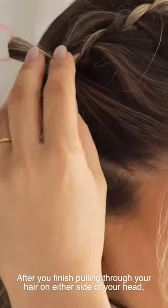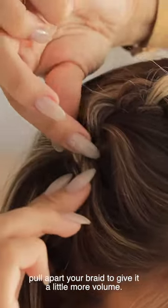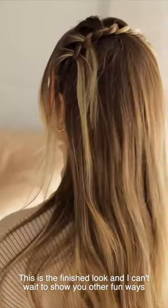After you finish pulling through your hair on either side of your head, pull apart your braid to give it a little bit more volume. This is the finished look and I can't wait to show you other fun ways to use the Loop Tool.